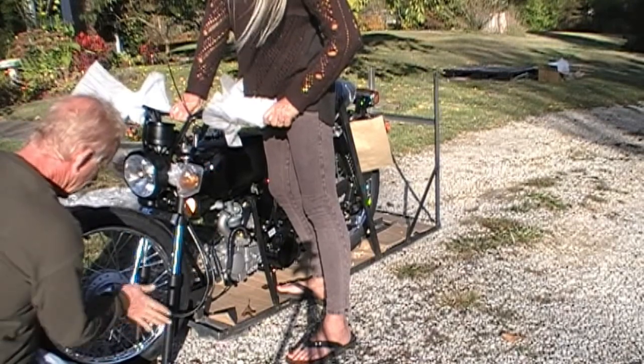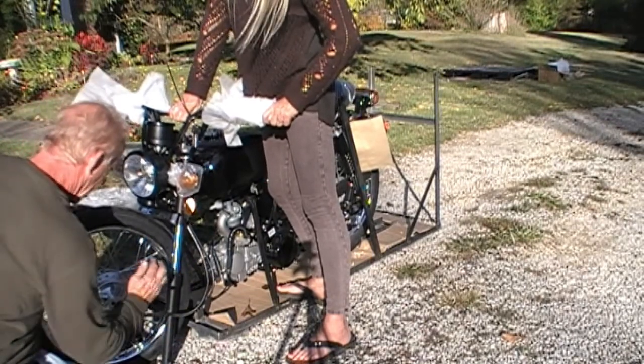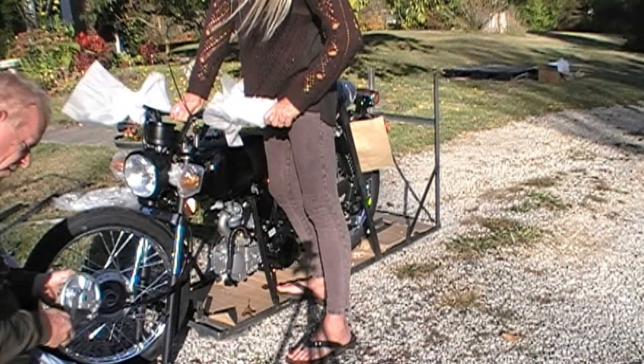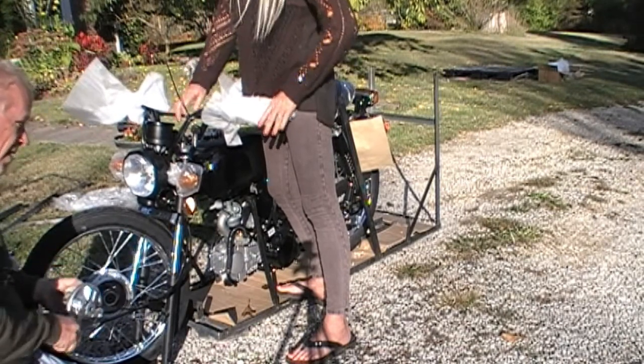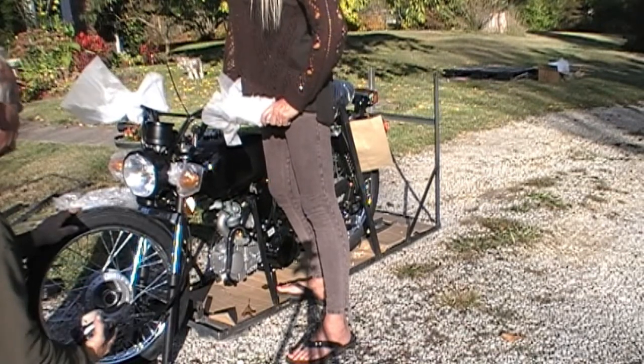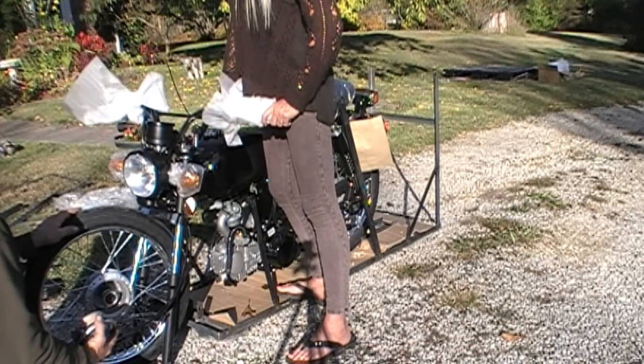There we go — out. So if you get one, turn it out. This right here, your brake lever — it's squeezed in. Does that make a difference? Yeah, that's probably why — it's squeezed in.